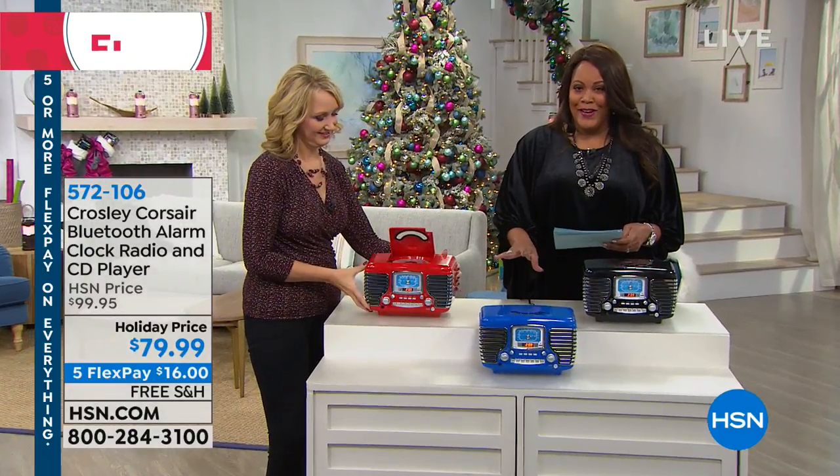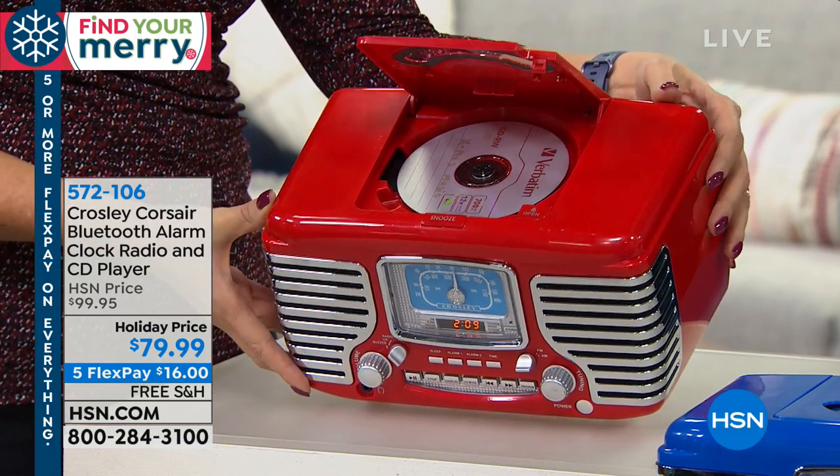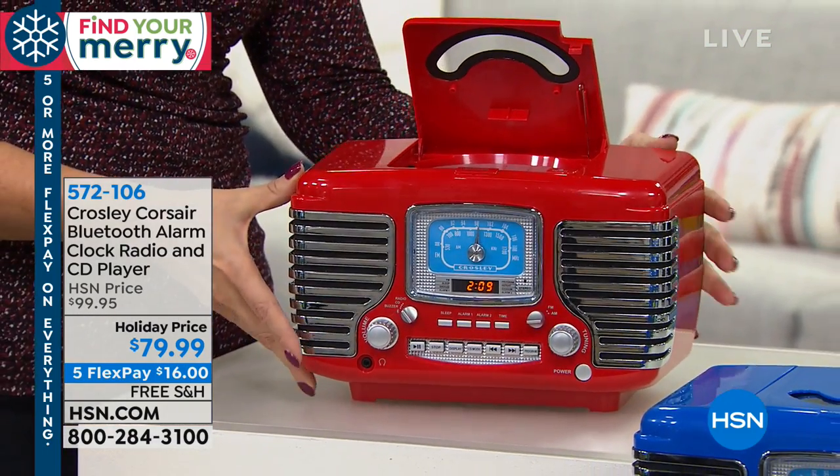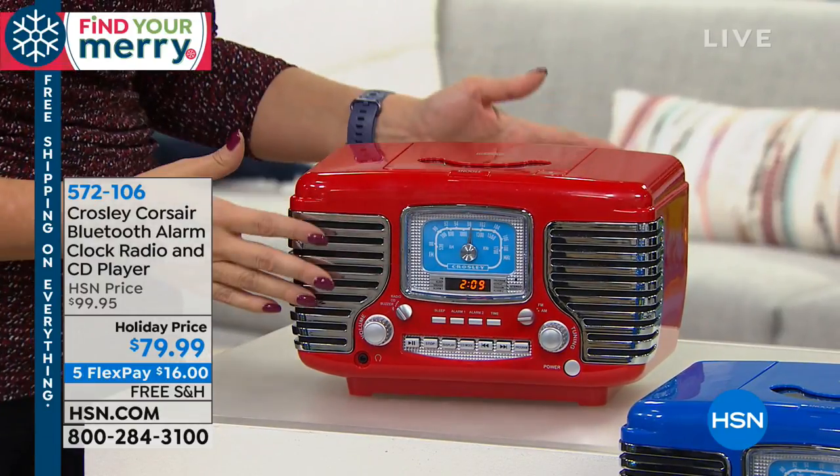It's also your CD player. It's also, you can play the radio, and it looks like an old automobile. Doesn't it look like the beautiful front end of a 1950-something automobile? It's so beautiful.